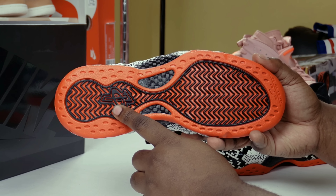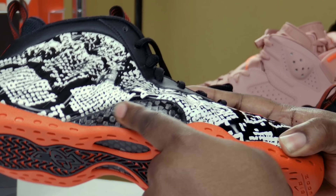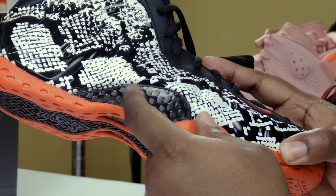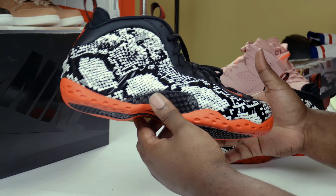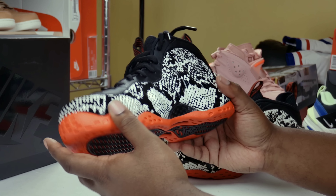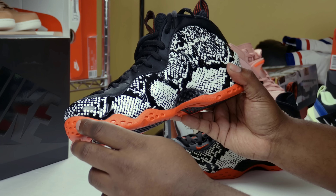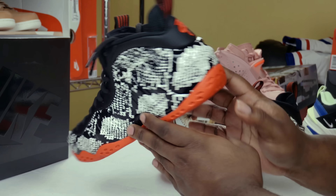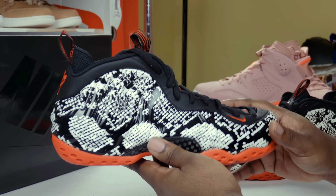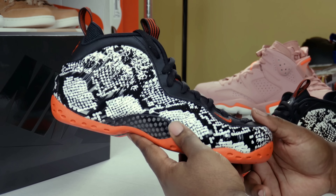Going around to the bottom of the shoe, you got your black pod with the one-cent logo. Carbon fiber — feeling a little rough, a little textured. Sometimes your carbon fiber comes textured, sometimes it comes smooth. Foamposites are pretty much made really, really good. You will only get like a little bit of glue streaks around your carbon fiber, but other than that it's a well-constructed shoe.